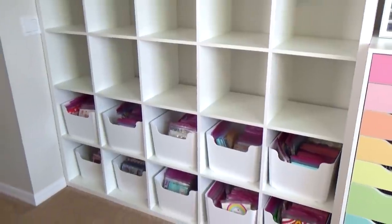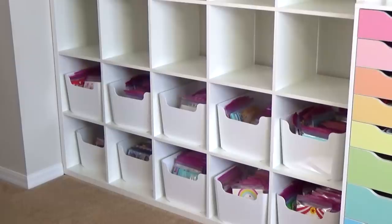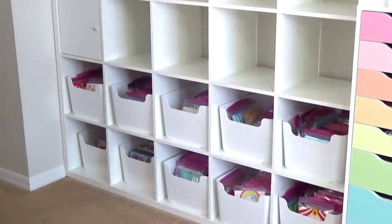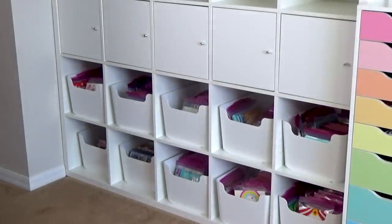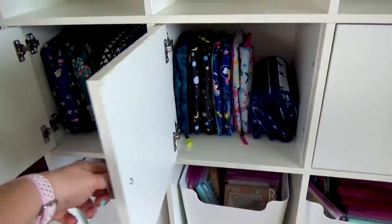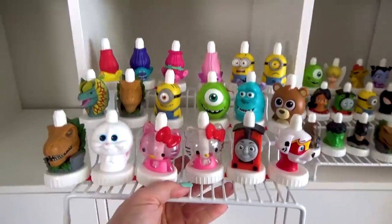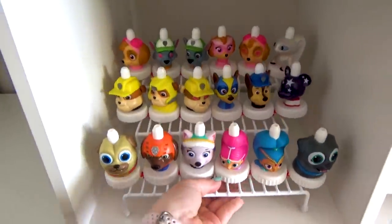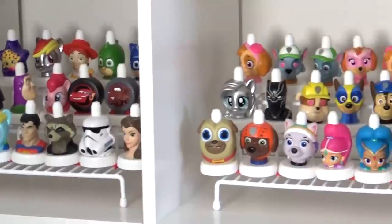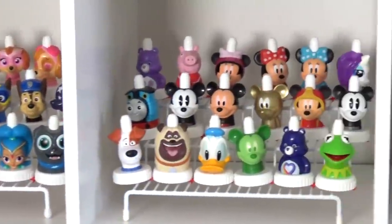Next we're going to add a row of doors — I also got these at IKEA and they're meant to go with this shelf. All we have to do is screw them in, and behind these doors is where I'm going to store all of our lunch bags. Next I'm putting back our good-to-grow topper collection, exactly where they were before. I did go ahead and take out some of the duplicates and reorganize them a little bit, and I think they look a lot better.